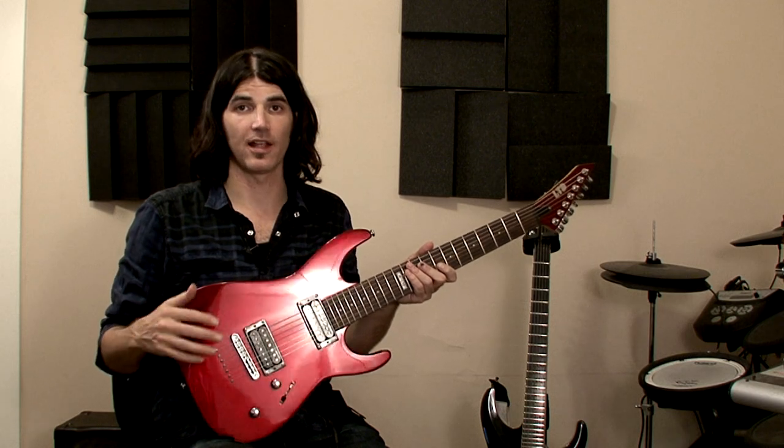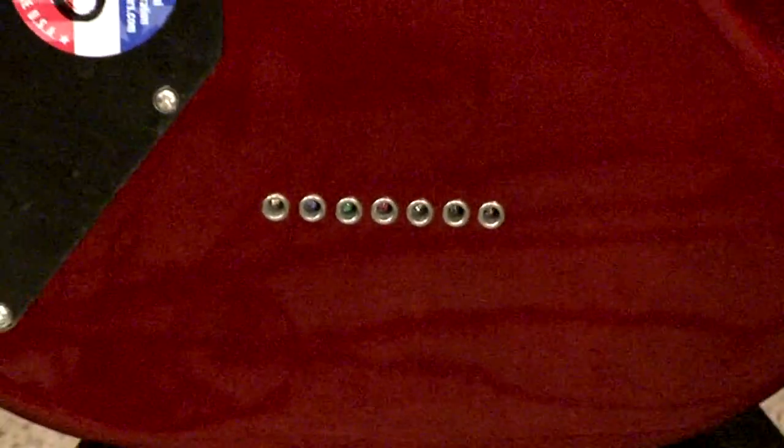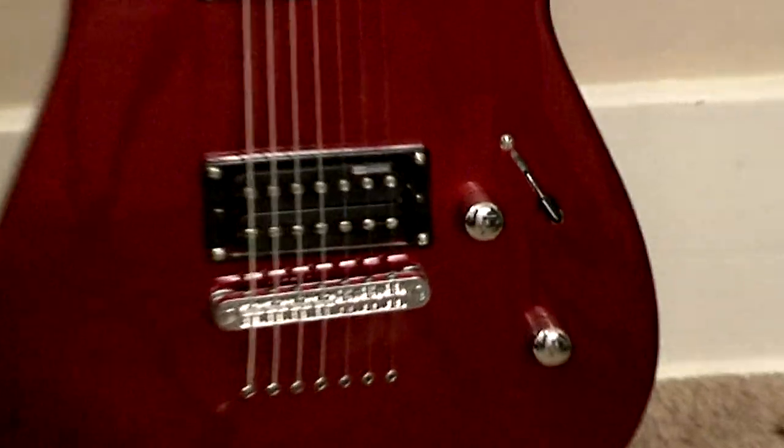The guitar has chrome hardware with LTD-designed tuners, a tune-o-matic bridge with a string-through body, your standard volume knob, and tone knob with a three-way pickup selector switch.